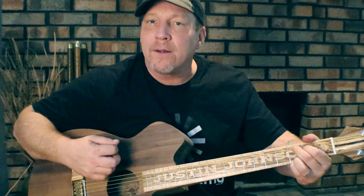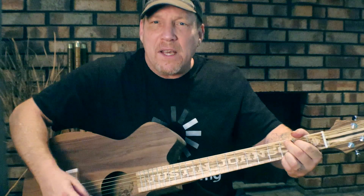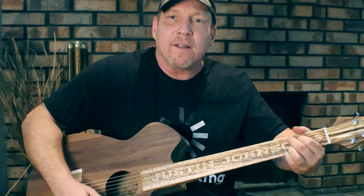It sounds a little warmer, a little more bassier, and it's still got that high overtone going. You can really hear the high strings, but the bass is still there.